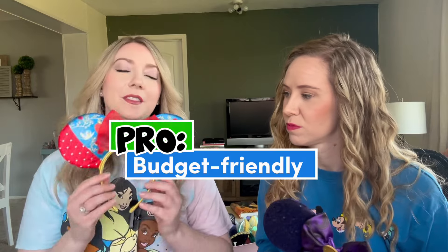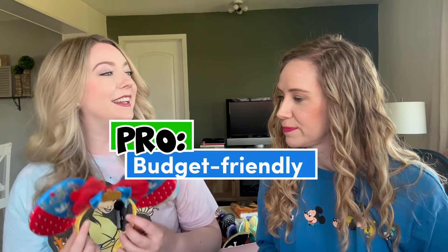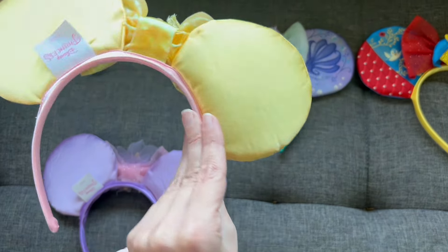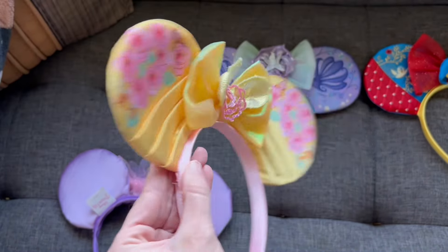First, we're going to talk about the pros of these ears. Obviously, you're getting ears for $5 a pair — you really can't beat that price point. I will say these are a better quality overall than I would have expected, especially at that price point.